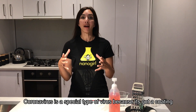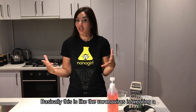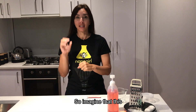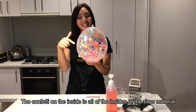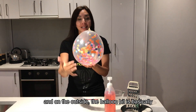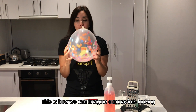Coronavirus is a special type of virus because it has a coating called a lipid bilayer on the outside — basically, the coronavirus is wearing a thick coat made of two layers of fat. So imagine this is my virus: the confetti on the inside is all of the virus material, and on the outside, the balloon part, is this double layer of fat. This is how we can imagine coronavirus looking.